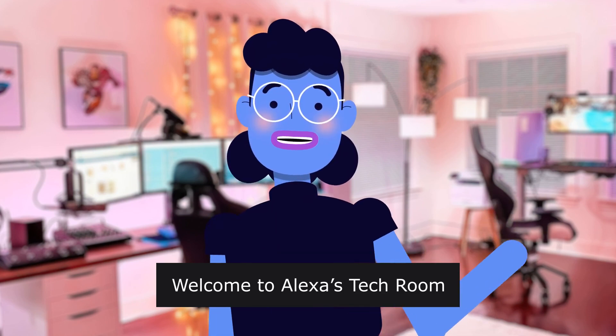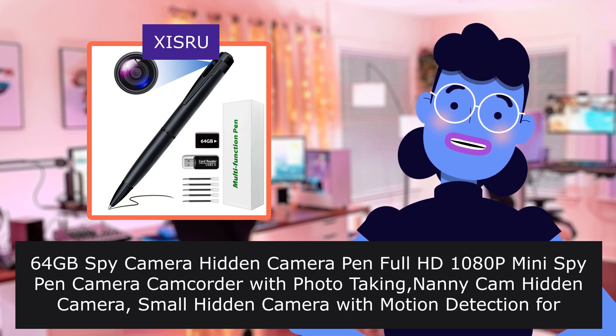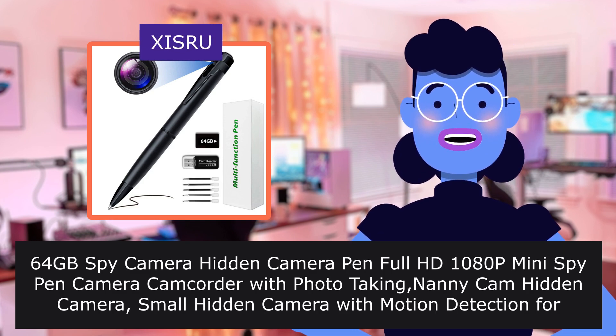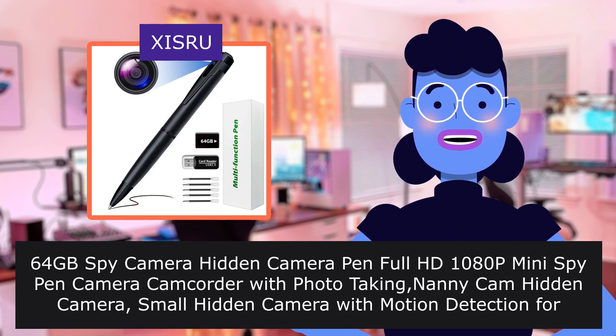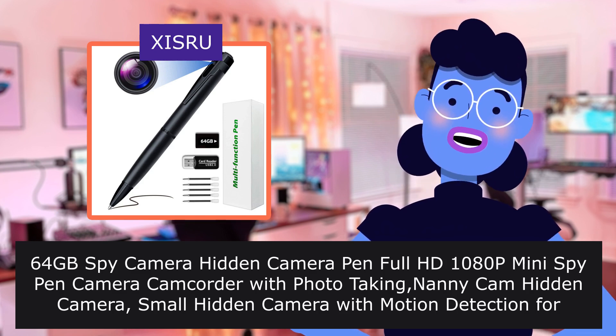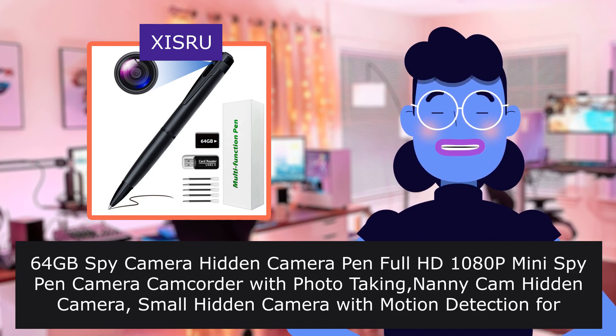Welcome to Alexa's Tech Room. The 60 Forbes Spy Camera Hidden Camera Pen — Full HD 10i Type Mini Spy Pen Camera Camcorder with photo-taking nanny cam hidden camera, small hidden camera with motion detection for business meeting, 2022 version.